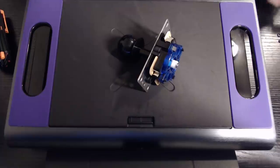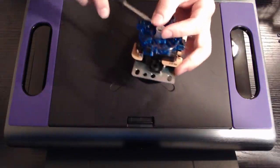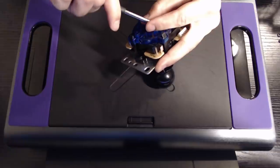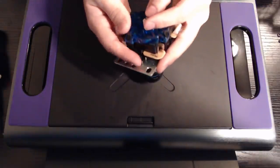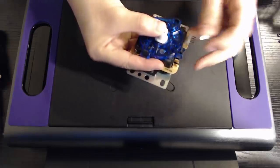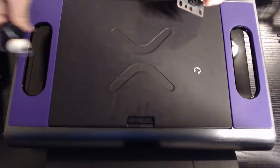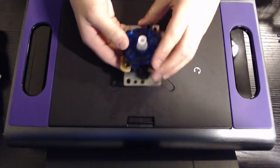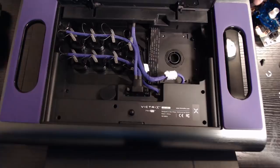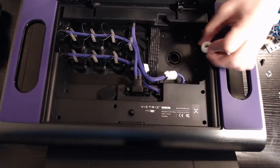I want to first take off the E-clip. Take off the joystick and I'll leave everything as is, and we'll just stick this right back into the Victrix. Before you put this silent assembly in Victrix, you have to make sure the pivot is placed here first.